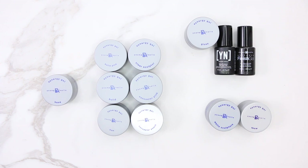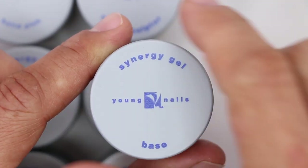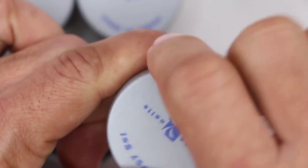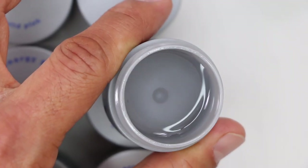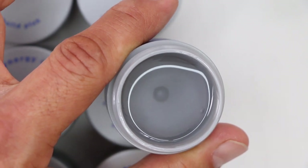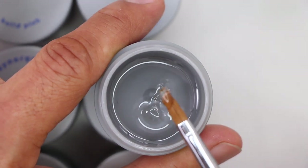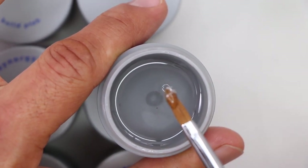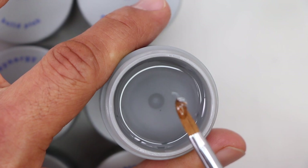I like to compare this system to building a home. In order to have a structure that's not going to collapse, you need a strong foundation — and that foundation is the base gel. After the nails are prepared correctly, you apply a nice thin coat of base gel to the natural nail. It's a self-leveling consistency that's extremely easy to pick up with your brush, and you set it inside the light for a minimum of 30 seconds before building.